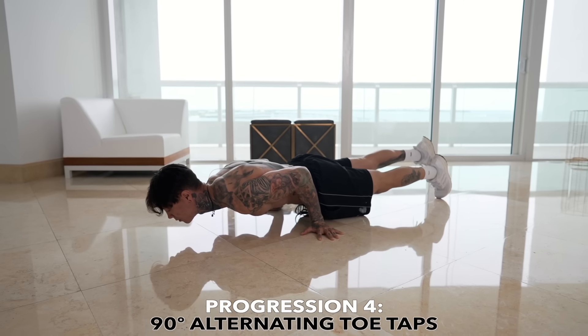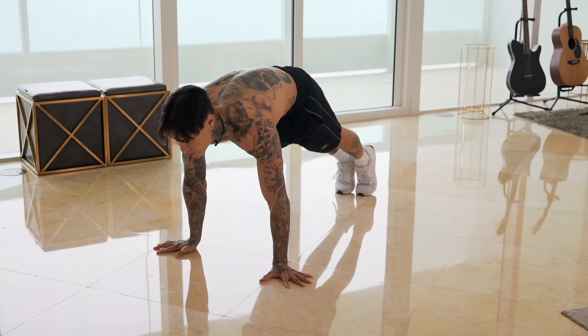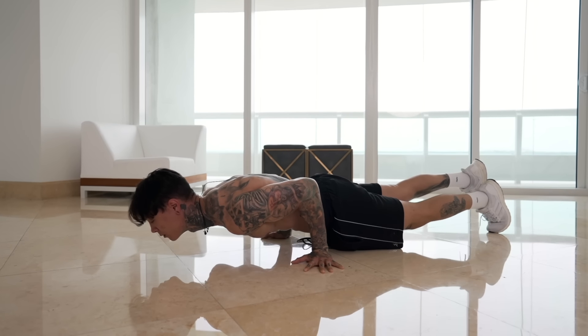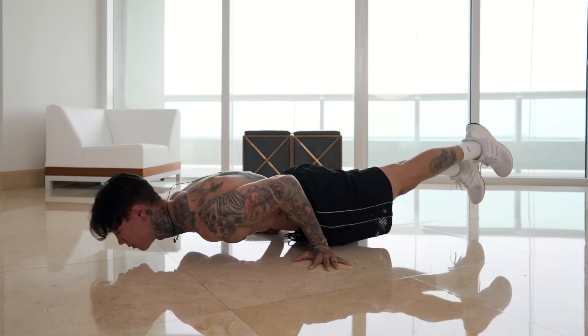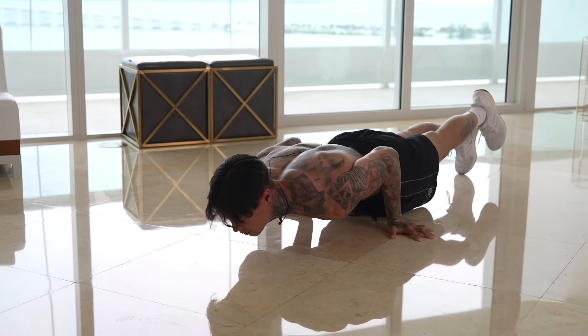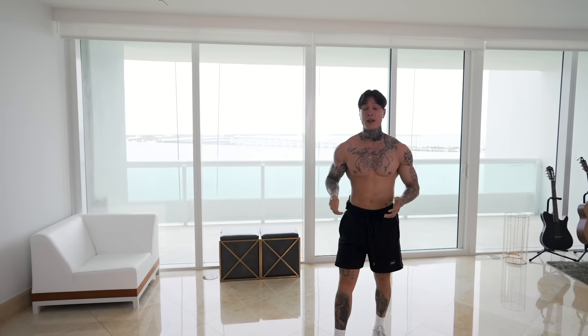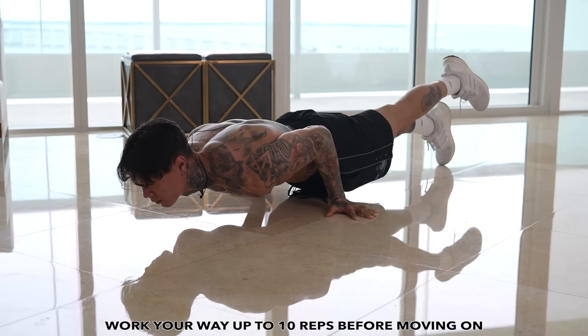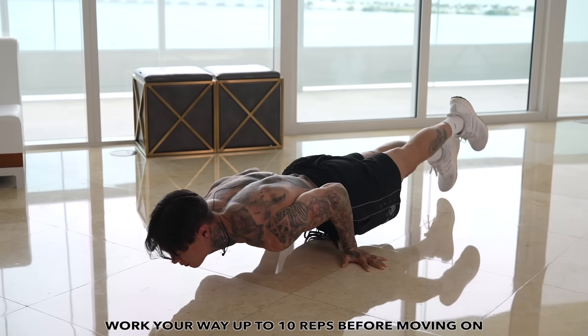Moving on to the fourth progression — make sure to really master that pseudo planche hold. We're gonna be going for 90 degree alternating toe taps. With this progression, you're gonna feel a real 90 degree hold, even if just for one second. Make sure that you can lean far enough forward, then lift up one leg and alternate them. At the beginning, you may feel like you're jumping up and coming down pretty hard — that's okay. The more you do it, the stronger you'll get, and eventually you'll be able to switch and alternate a lot slower. The goal is to raise your leg versus kicking and jumping off. You wanna be able to do this for at least 10 reps with perfect form.